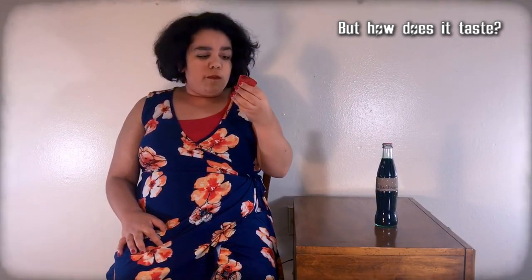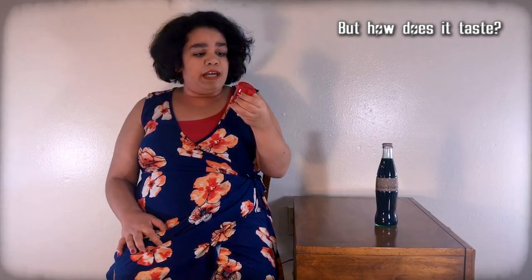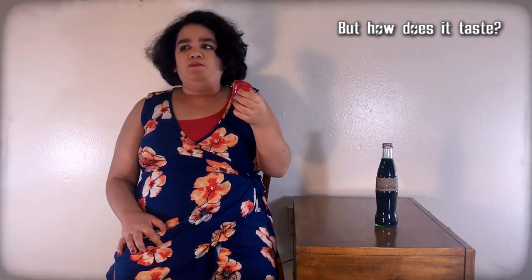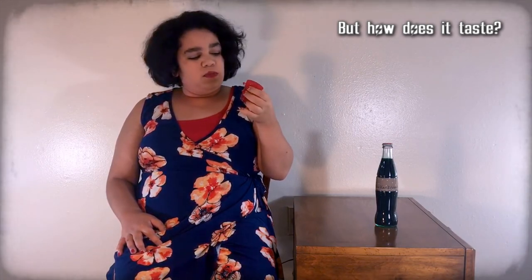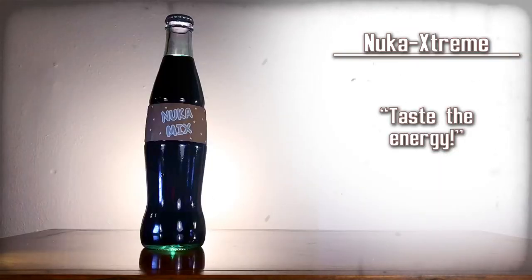That's really sweet — that's really good. I can only taste the grape, but also I can taste like the energy kick from the quantum. It's really good. Nuka Extreme — taste the energy!